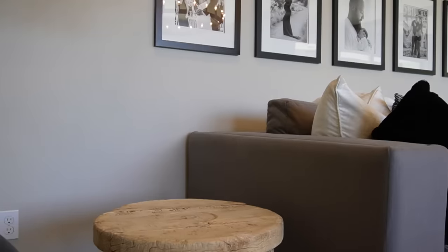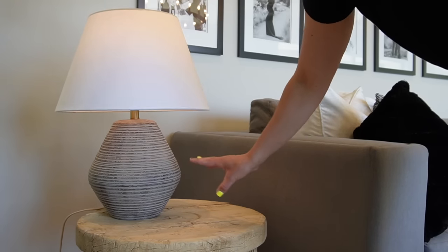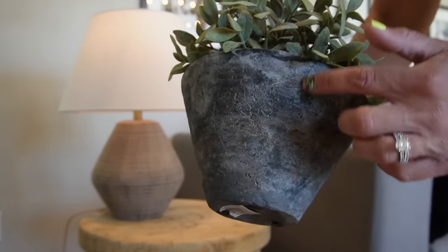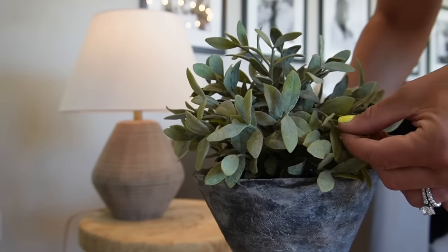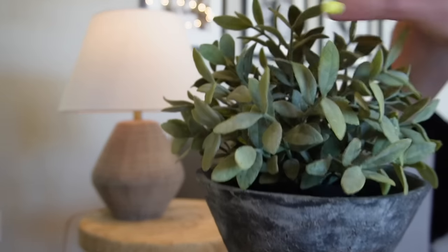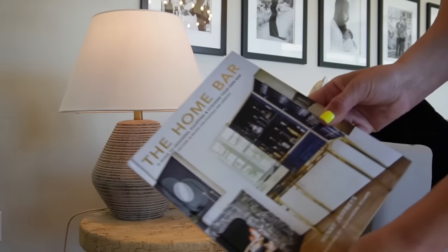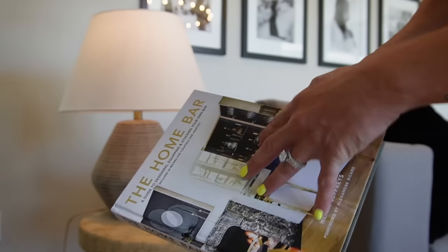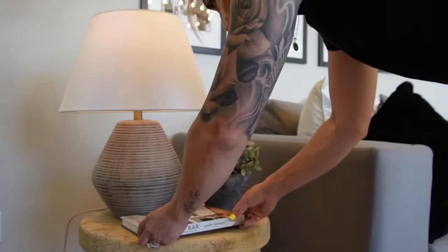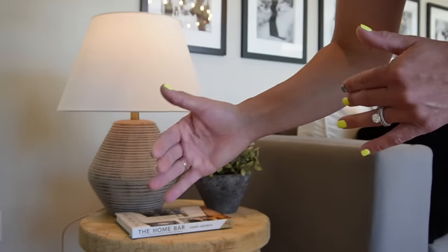For the third style I'm adding a lamp from Target — I love the size of it for this small side table. Next I'm adding a potted plant: a terracotta pot from a garden store filled with a faux plant from IKEA, just stuffed into a little black container. I'm placing that plant off-center to the right. Then I'm bringing in 'The Home Bar' book — I'm gravitating toward it because of its smaller dimensions, which fit this table much better than the larger books.